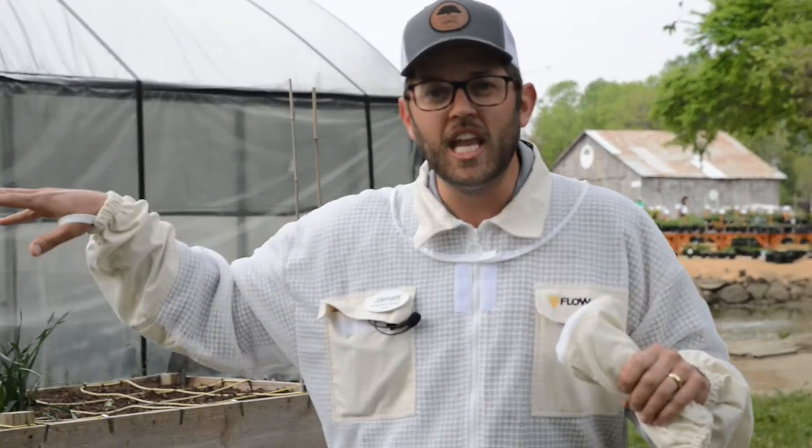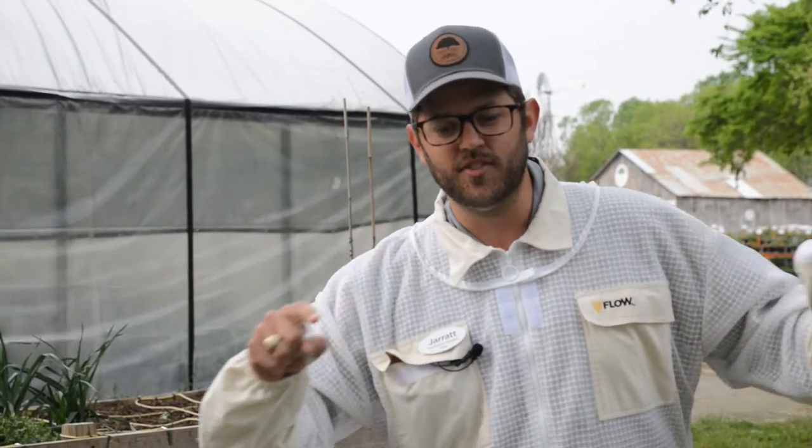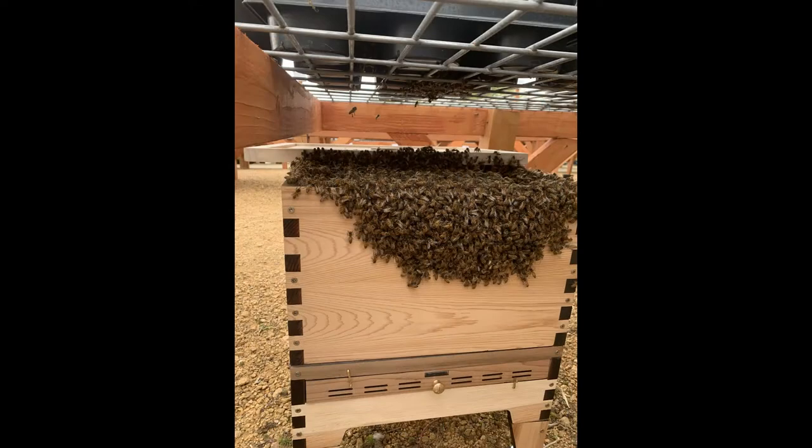A bee swarm is basically how a beehive creates a new colony. The old queen lays some queen eggs, then she leaves the colony and all these worker bees fly with her and just swarm around her. That cluster of bees was right there just looking for a home. What do you know — we had a beehive! So we put the box underneath the bees, knocked the tray, and the bees fell down and followed the queen into the box.